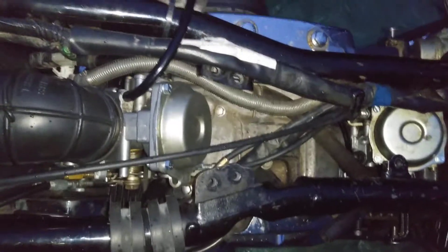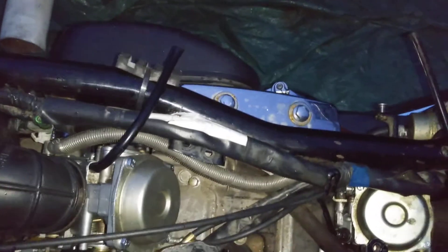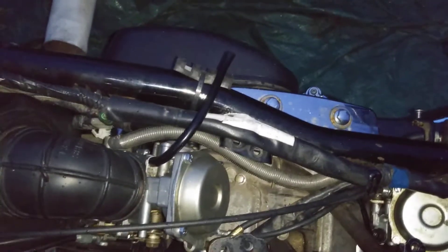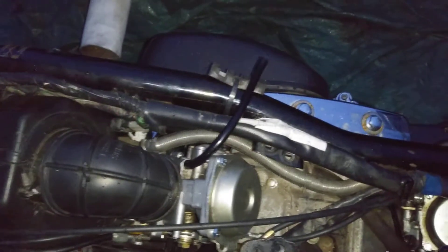I've already tested both carbs open together. It snaps shut quick and fast. There's no play, there's no lag in it at all.